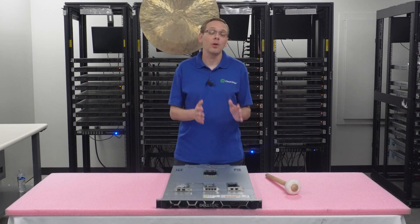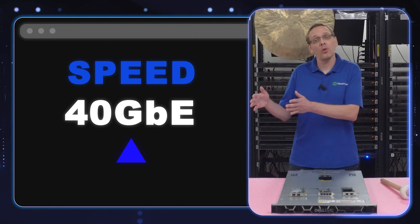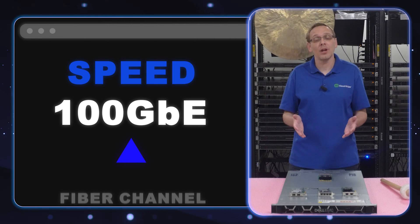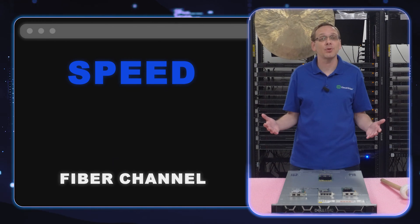What are your speed options? You can get 1 gigabit, 10 gigabit, 25, 40, or all the way up to 100 gigabit. And if you're using Fibre Channel, you can get 16, 32, or 64. Those are your options for speeds.